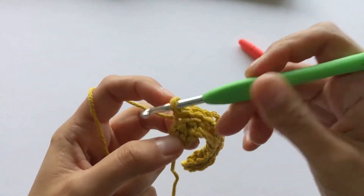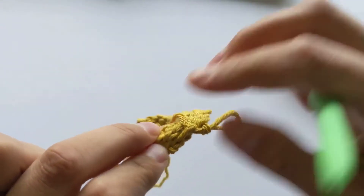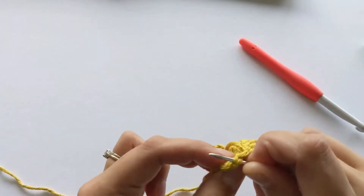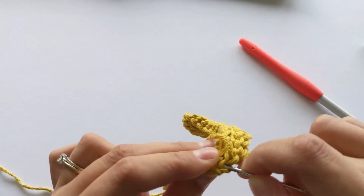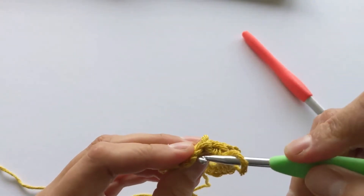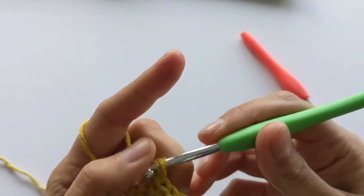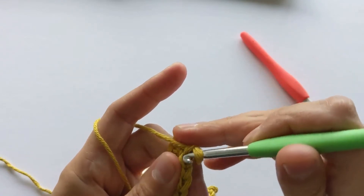I'm on my last stitch. I've grabbed my smaller hook and I need to find the two loops — I'll use a yarn needle to stretch them a little so it's not too hard to grab. So this is front loop and back loop — there are my two loops. And since we just did a front loop row, now we need to grab the back loop.